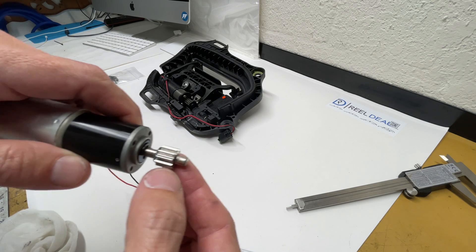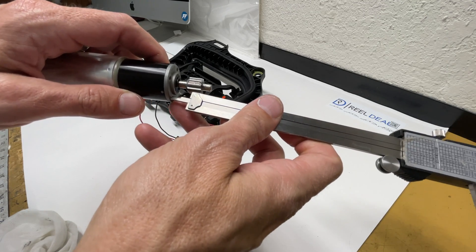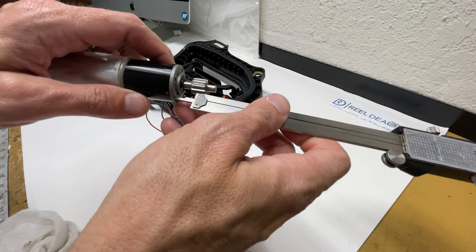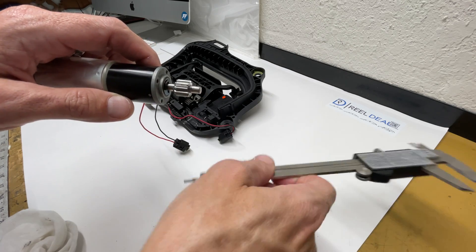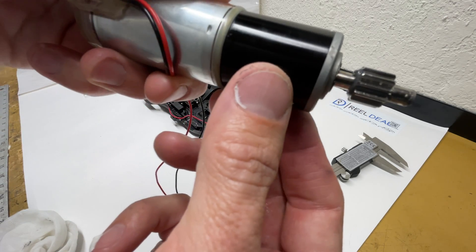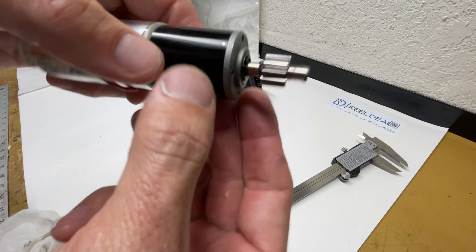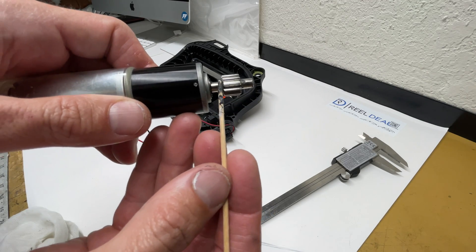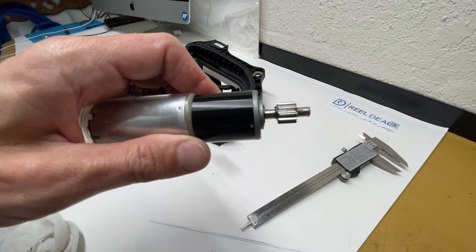We're going to slide it down until we get to about 13 and a half millimeters. It needs to go down just a little bit more. That right there is 13 and a half millimeters. I want to make sure we don't have any JB Weld sticking up past the gears — I see a little bit there that's a little high, so I'm going to wipe that off, but I want to leave some excess there to bond to. And there we have it.